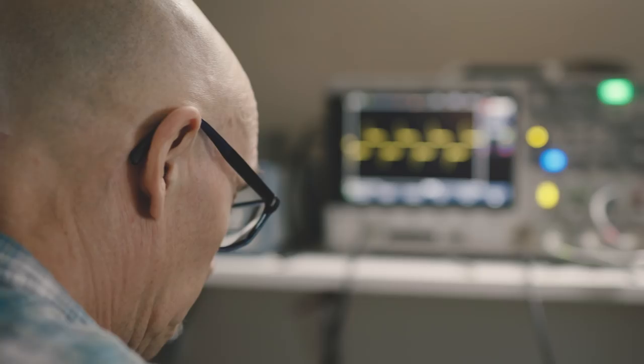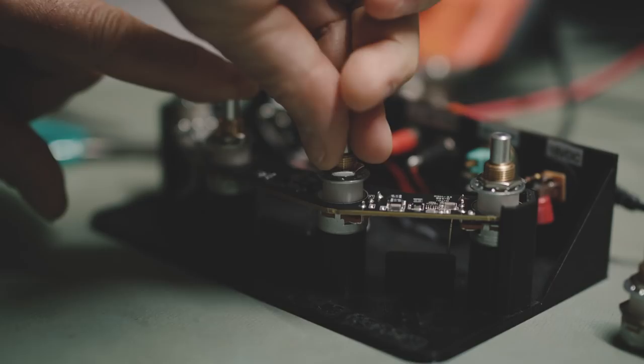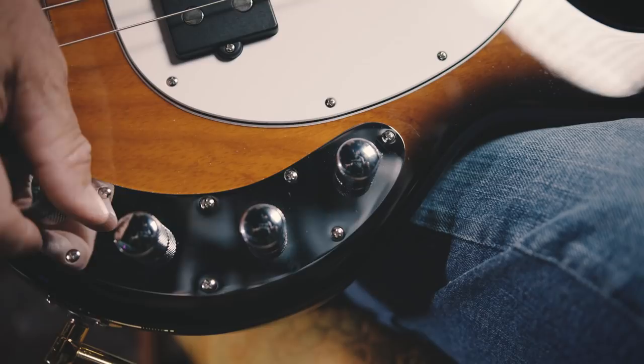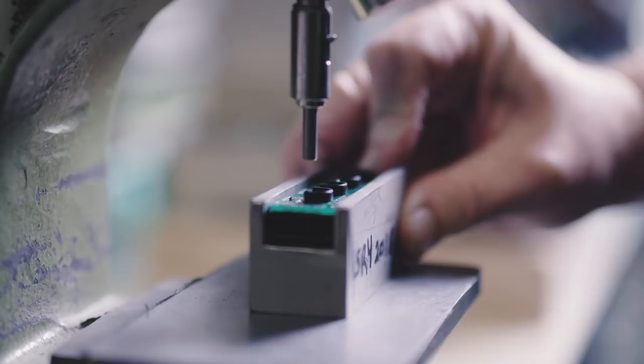What we wanted to do, number one, is revoice it. In order to revoice the bass, we were able to revoice the preamp so we didn't take anything away from you, but we added a lot of classic sounds. And we did that by choosing neodymium magnets that are driven by 18 volts.